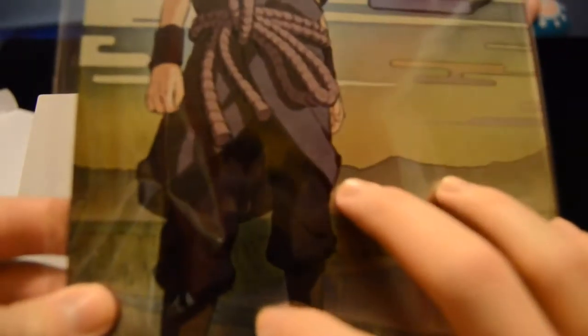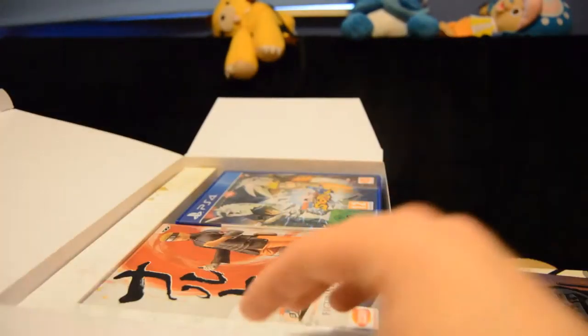Here we have the metal plate of Sasuke. I do love this — all the designs here. I really do love this Japanese type feel of the plate. Very plain on the back though, but very, very nicely done. We can put that off to the side.